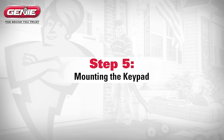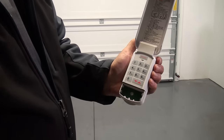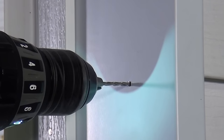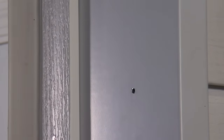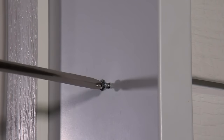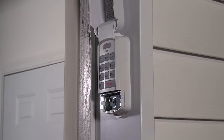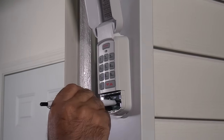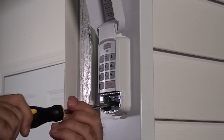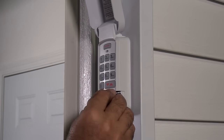Step 5: Mounting the keypad. The keypad must be mounted within sight of the garage door or doors, at least five feet above the floor and clear of any moving door parts. First, remove the battery cover and batteries. Next, drill a 3/32-inch pilot hole for the top mounting screw. Install the included screw, leaving a 1-1/8-inch gap between the screw head and the wall. Hook the slotted mount on the back of the keypad over the screw. Mark and drill another 3/32-inch pilot hole for the bottom mounting screw. Secure the keypad to the wall — do not over-tighten the screws. Reinsert the batteries and battery cover.